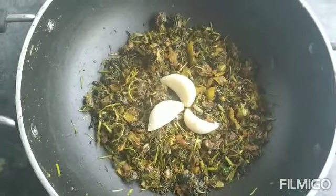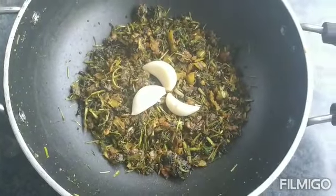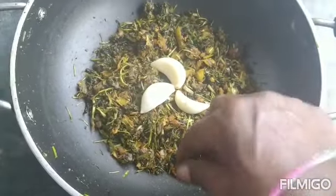Now we are ready to fry the soup and taste the taste of the soup.